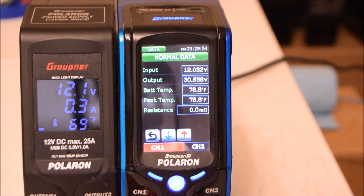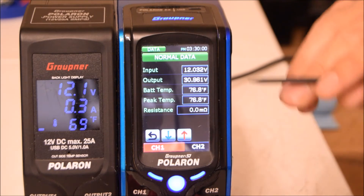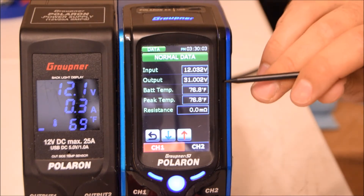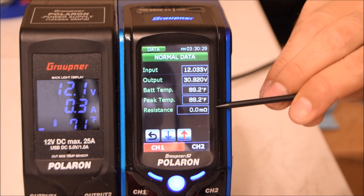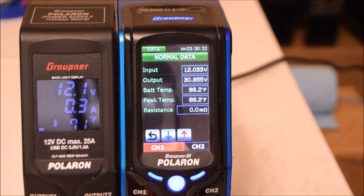The Data screen shows standard battery information: input voltage from the power supply, output voltage the charger is pushing, battery temperature — I can demonstrate by holding the sensor and watching it rise — and internal resistance of your battery. That last one is really helpful when you're trying to figure out if a battery is still good. The lower the resistance, the better the battery.